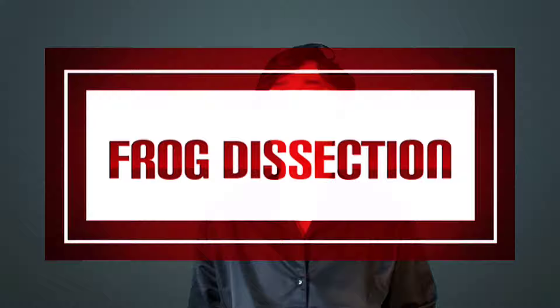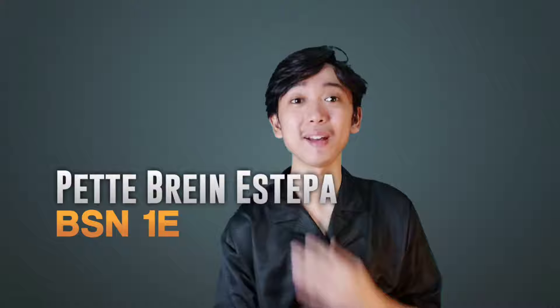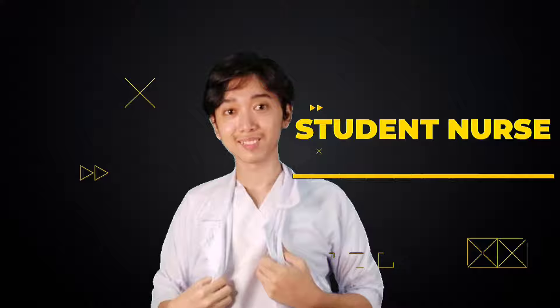Good morning. For today's episode, I am going to dissect a frog prop. But before anything else, I would like to introduce myself. I am PT Raina Estefan, your student nurse for today.